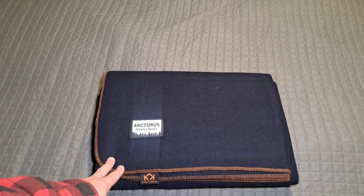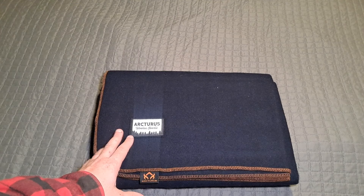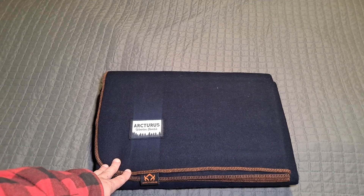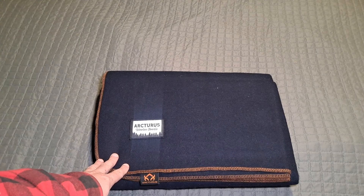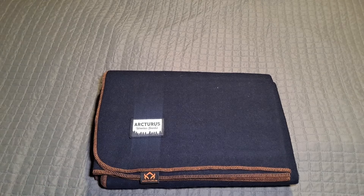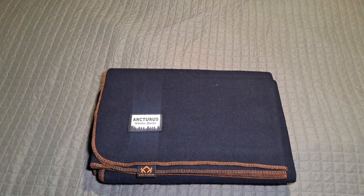It comes in a whole bunch of colors — like a coyote tan, black, green, orange, puke yellow, darker green like a forest green, navy blue, gray, maroon — and they're nice. For what it is, it's just a wool blanket, and it's washable.